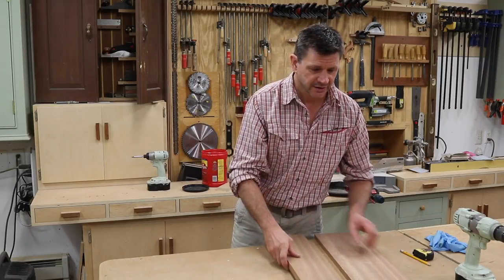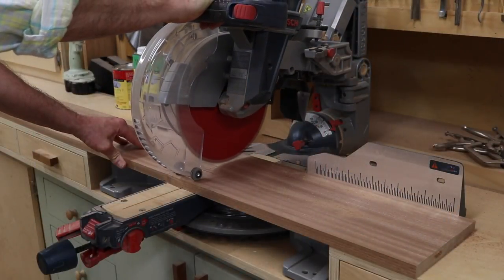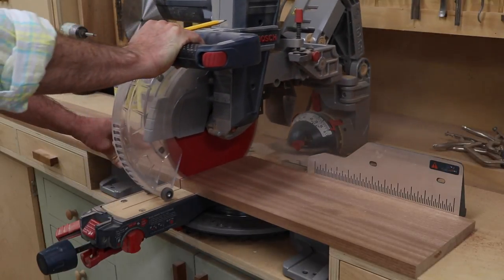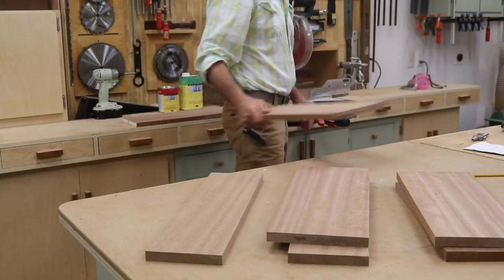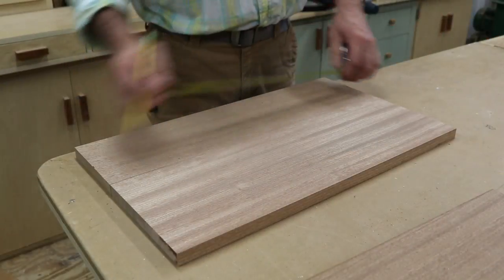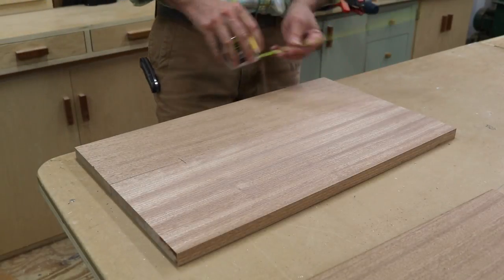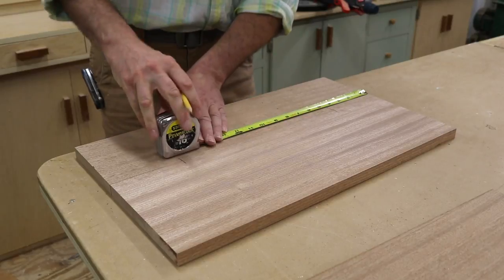The first step is to join the two boards together. I get started by cutting the boards to a rough length, about an inch heavy. I'm using biscuits to join the boards. The biscuits don't really add any strength to the glue joint, but they help align the boards and that makes for less sanding.